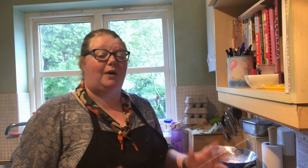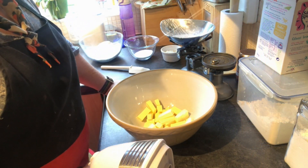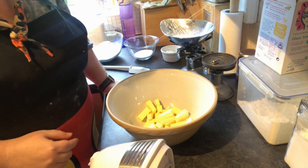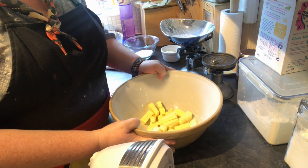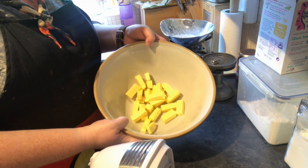There are quite a lot of steps and quite a lot of ingredients to this, so we're going to jump straight in. Instead of taking you through everything at the beginning, I'm just going to tell you what you need as we go through. So the first thing we need is a nice big bowl with some softened butter — you'll need 220 grams of softened butter.